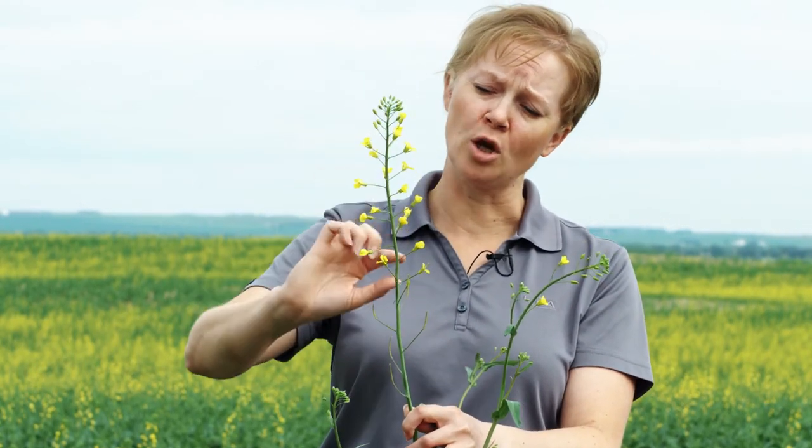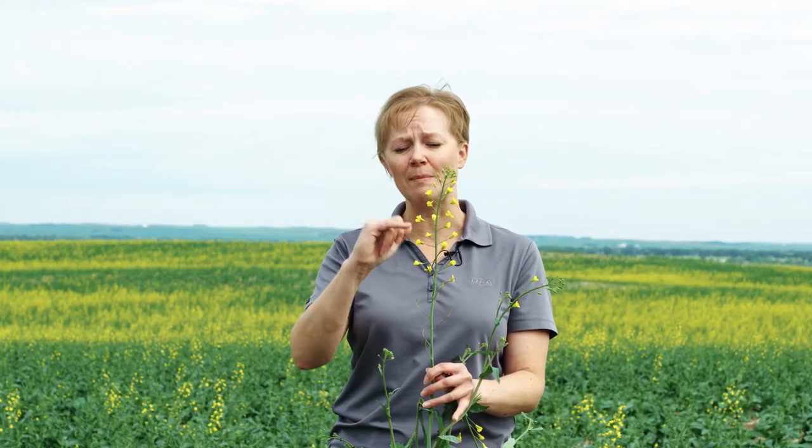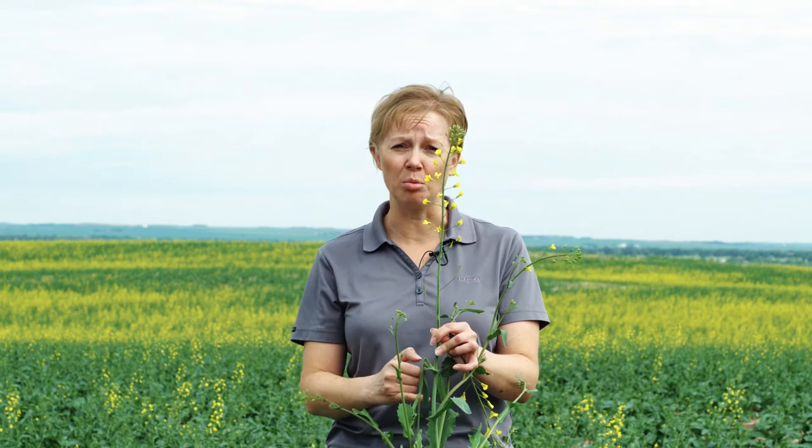You'll just knock down all the others and count the open blooms on that plant. There's about 20 open blooms here, one just about to emerge, which brings it right to that 20% stage. Most fungicides will tell you that you want to be between 20 and 50% bloom stage for optimal control. The idea is that you want to get that fungicide on as many of the petals as you possibly can. Once those petals drop, they fall down into the leaf axil and that is where they cause a canker — and that is what causes the Sclerotinia infection to get into the plant.